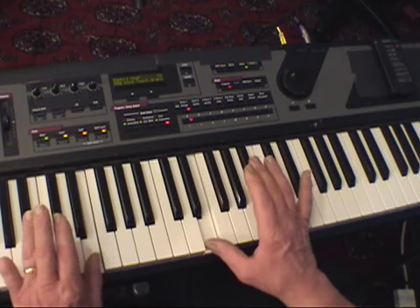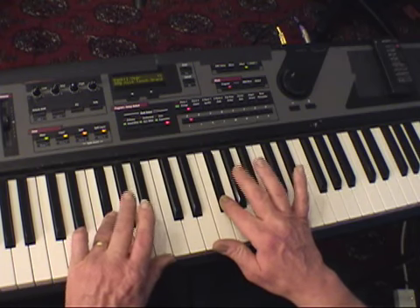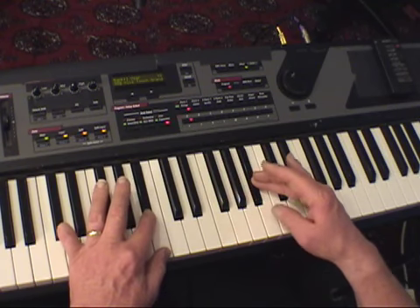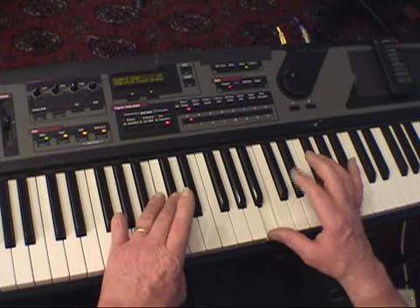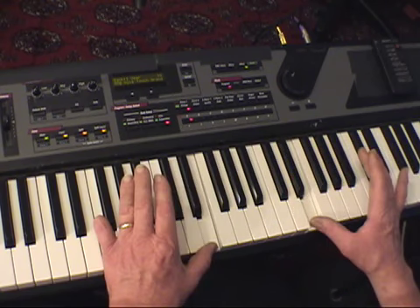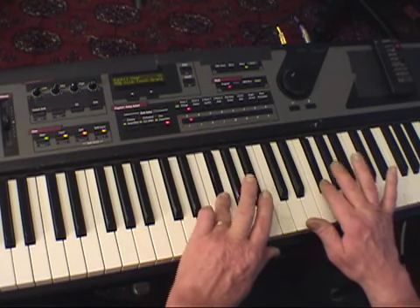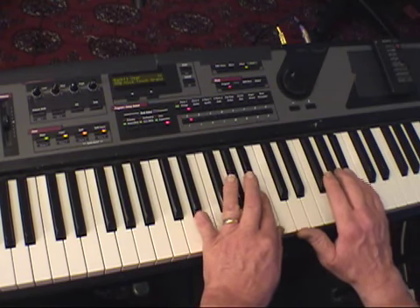Now E's — group of three: F-sharp, G-sharp, A-sharp, B — group of two: C-sharp, D-sharp, B — group of three: F-sharp, G-sharp, A-sharp, and then fifth finger on the B.